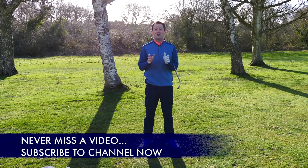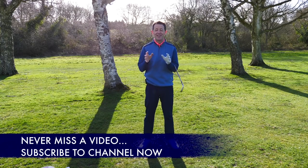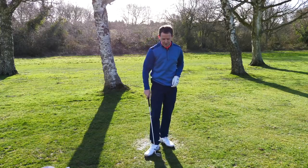Before we do, if you're new to the channel and this is one of your first videos, consider subscribing. I release content like this every week to try and help you improve your game. So let's get into it.